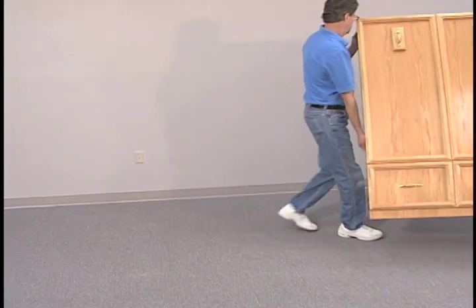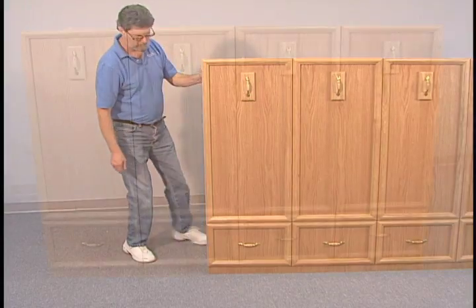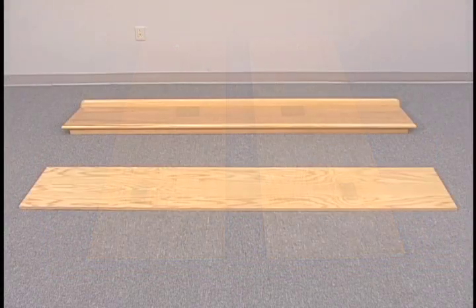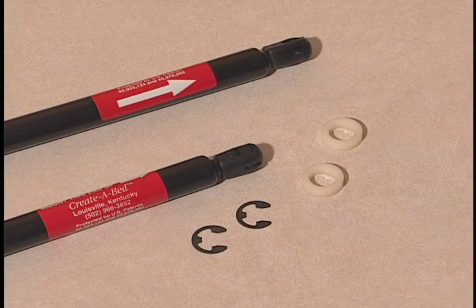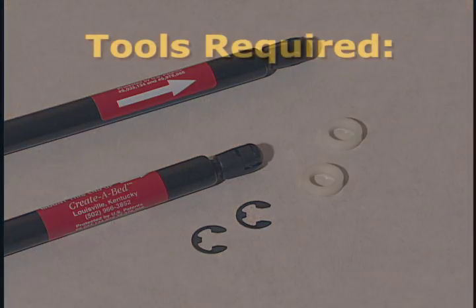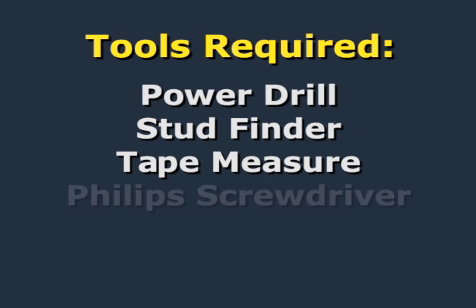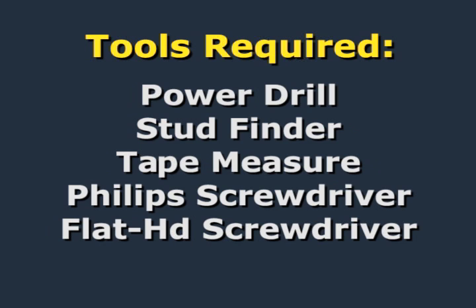Carefully move the bed components and hardware to the room where the bed is to be installed. You should have the following: the bed face panel, two verticals, the headboard, and the header. The packet of hardware includes two E-clips and two plastic washers, and two pistons. The tools you'll need are a power drill, a stud finder, a tape measure, Phillips head screwdriver, flat head screwdriver, and drill bits appropriate for your mounting surface.